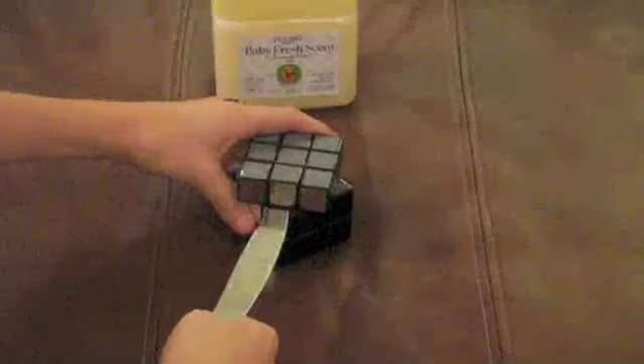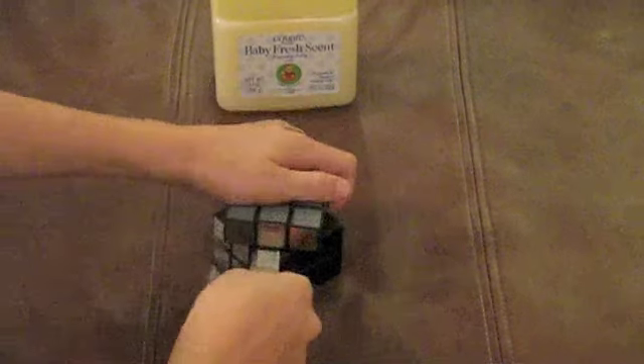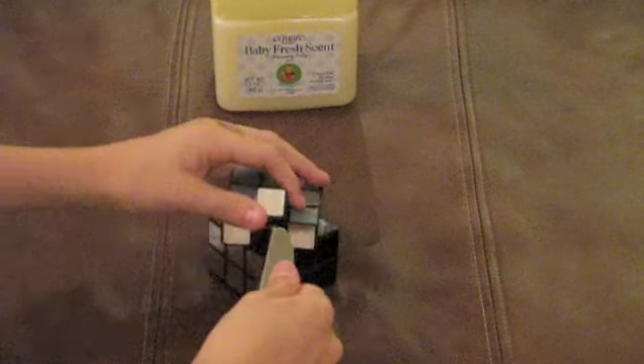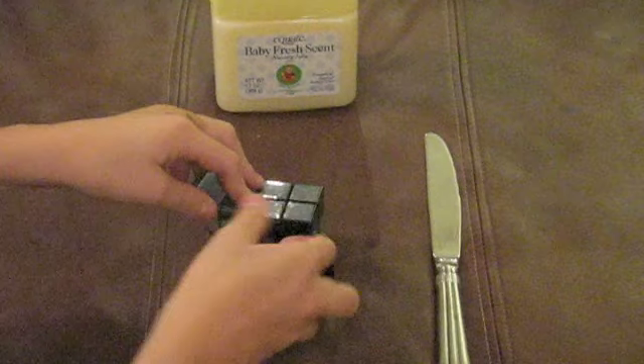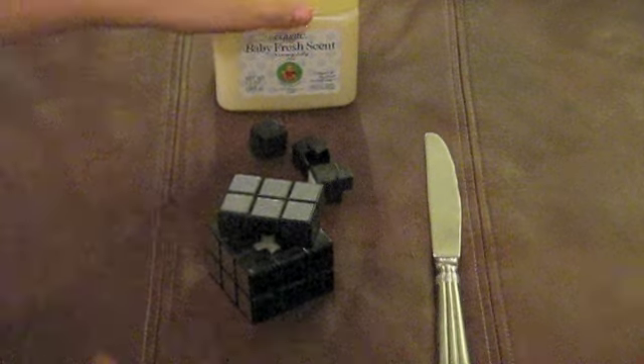You're going to slide your knife in, or your flat object, right into the middle piece, then just pop it out. Don't try and do this with a cheaper Rubik's Cube because the pieces can crack. Then just slide the rest out.